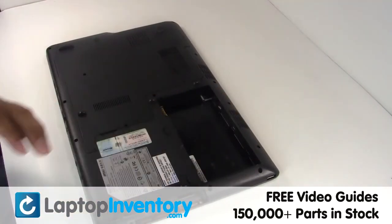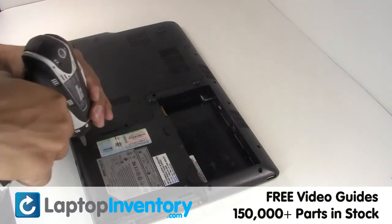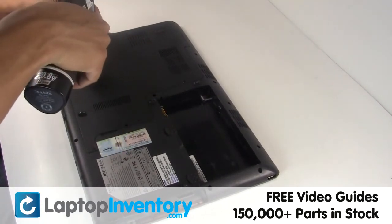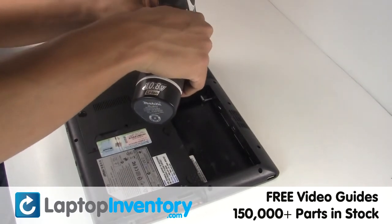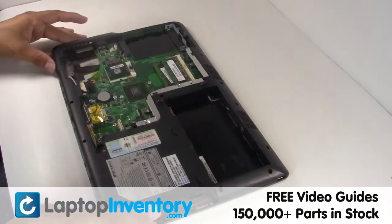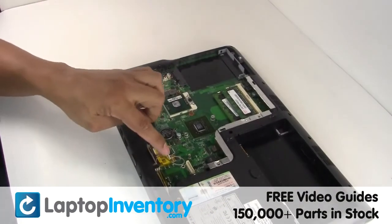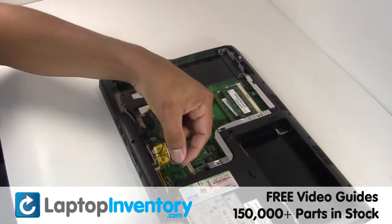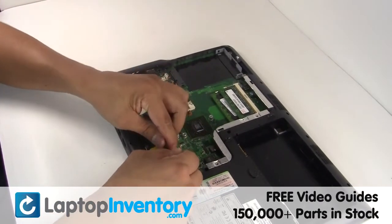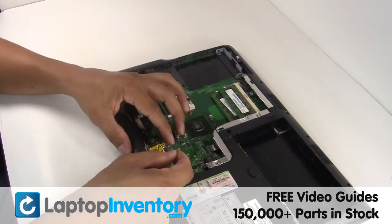Remove the laptop battery. Remove the cover. Gently disconnect the cable.